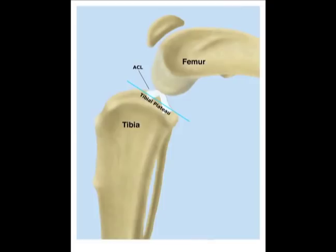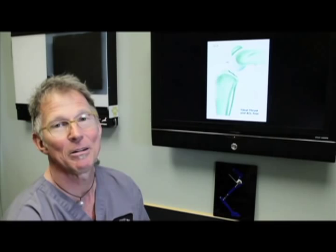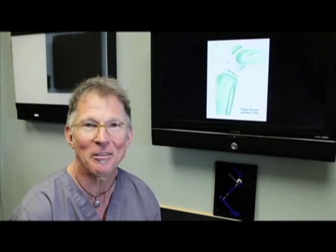An anatomic illustration is here on the computer screen. We see the femur above the joint, the tibia below the joint, the ACL connecting the two bones, and the top of the tibia is the tibial plateau. That sloping tibial plateau is a key anatomic point of why we think the TPLO makes the most sense for ACL repairs.